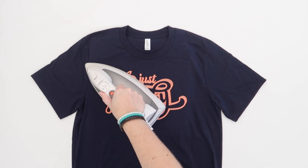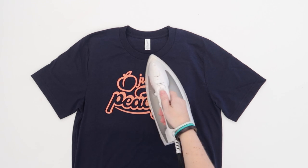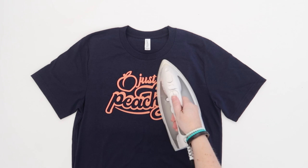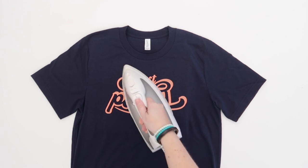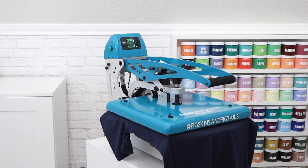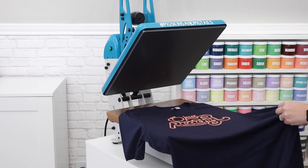For cotton or cotton poly blend shirts, you will choose the cotton setting on your iron or high heat setting on the easy press mini. Move it over your entire design for three to five minutes to achieve enough heat to cure the ink. While an iron is great for beginners who don't have a heat press, if you're going to do a lot of screen printing, a heat press is a great investment. This will ensure your entire design is getting the correct amount of heat and you can multitask while your shirts are on the press.